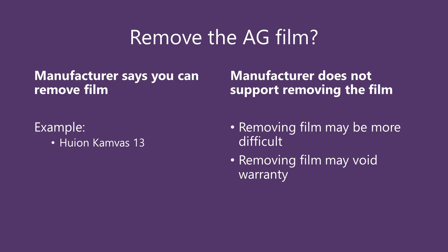You are going to have to be careful because you certainly do not want to damage the glass of the tablet. If you damage the glass, it's a very expensive repair and you may have to buy a new tablet. So if you're going to go down the route of removing an anti-glare film in the case that the manufacturer hasn't specifically said that you should remove it, then you have to be prepared to assume some risk.